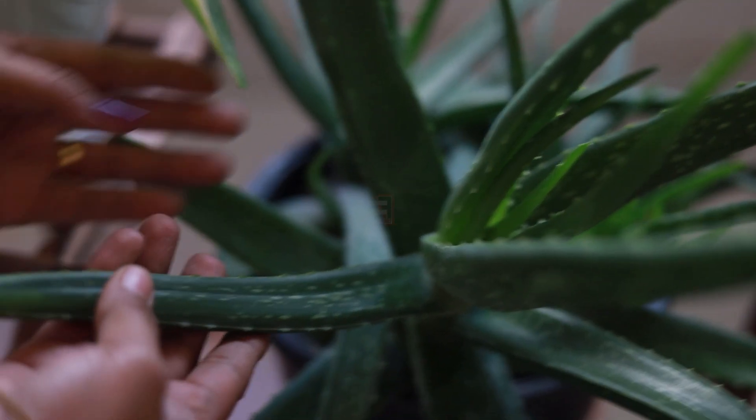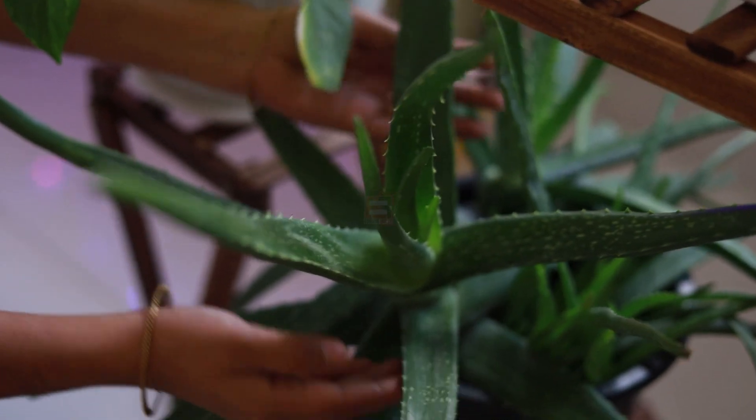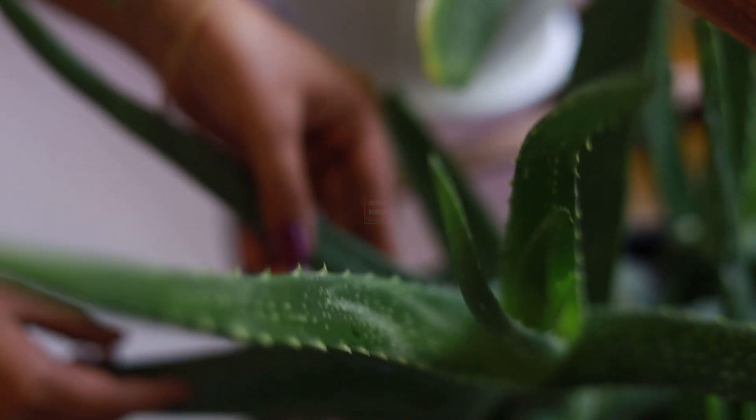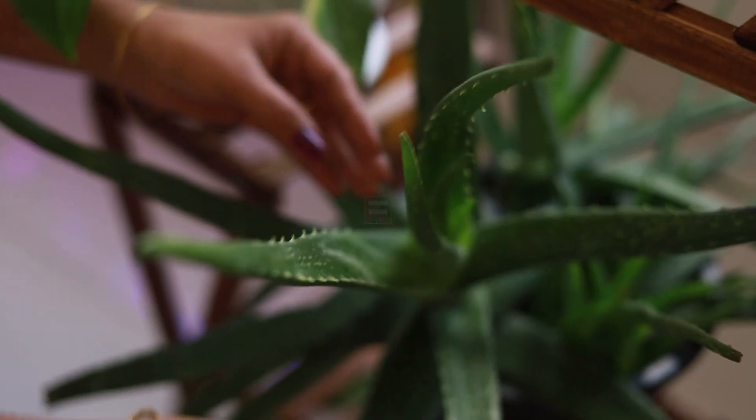The aloe vera is cut. It is not a bad thing to use on our body — it is a good thing to use on our body. This is an indoor item, but the indoor item can also be the outdoor item. I will set it up in the sunlight. It will be a very nice baby.